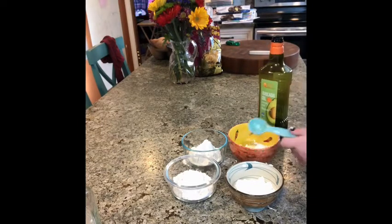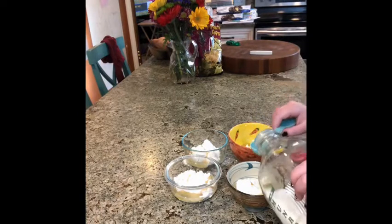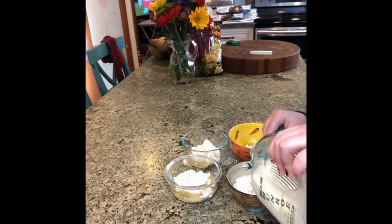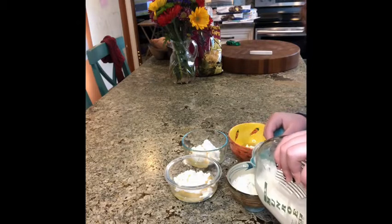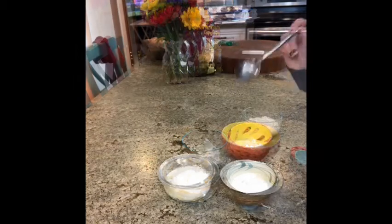Add a pinch of salt and one tablespoon of olive oil — avocado oil is a good substitute though. Then add three tablespoons of milk. One, two. Stir well with a spoon.